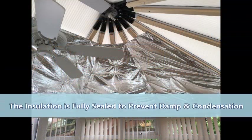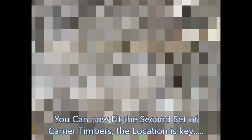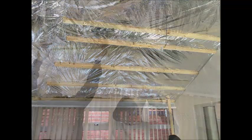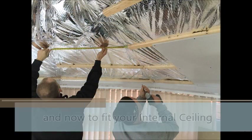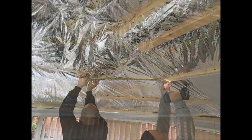Once the roof has been fully insulated, you can then tape and seal all of the overlaps and edges. This is done to prevent any damp and condensation risk. You can now fit the second set of battens to the underside of your roof. These can be fitted vertically or horizontally, depending on your choice of internal finish. Then it is time to fit either the cladding or the plasterboard sealing.